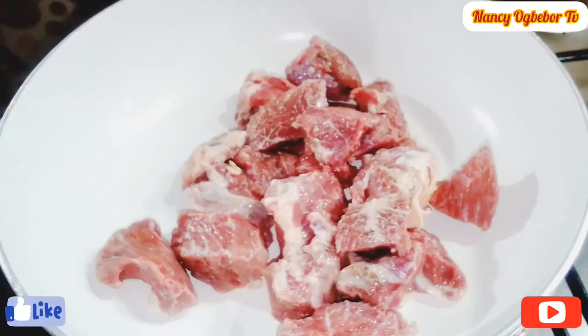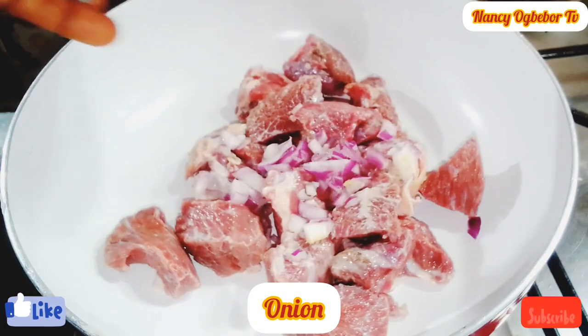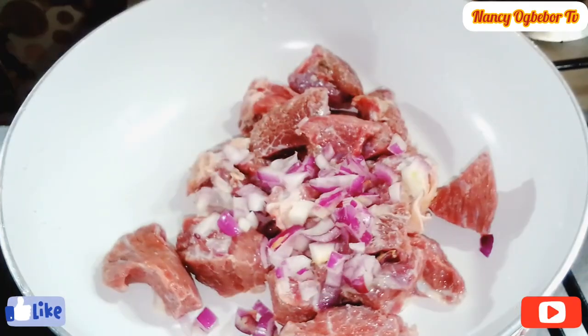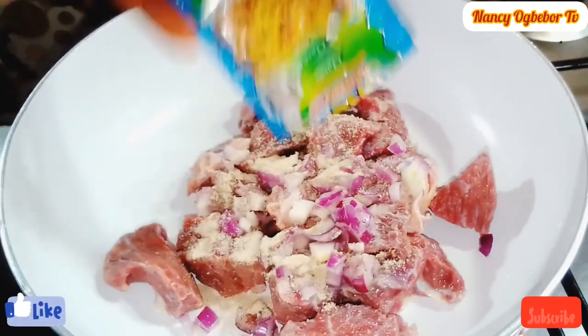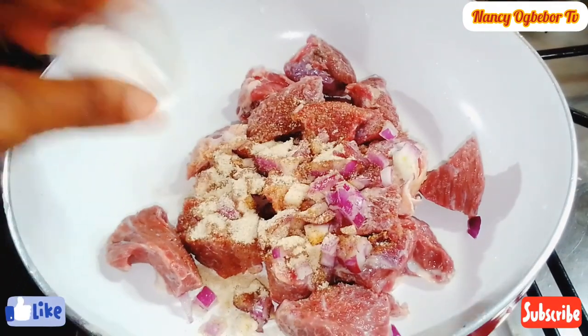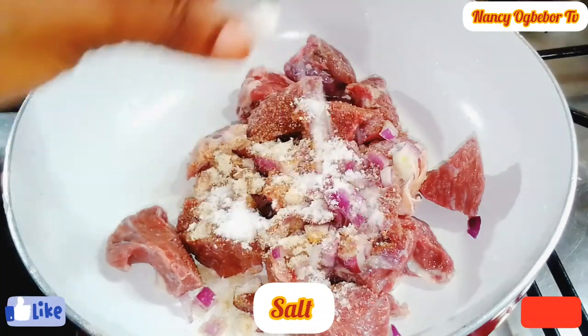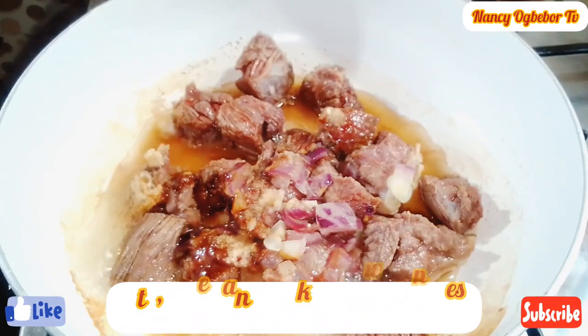In my pot I'll be adding in my clean beef — you can use any protein of choice. Next I'll add in my onion, then my seasoning powder — you can use any seasoning of choice. Next I'll go in with my salt. I'm gonna stir this and cook for a few minutes without adding water.